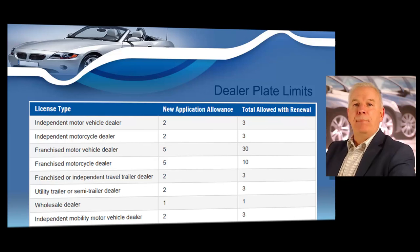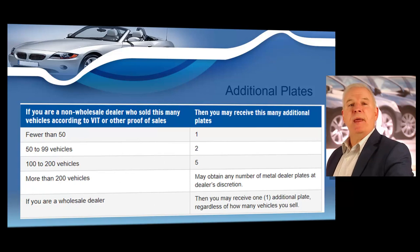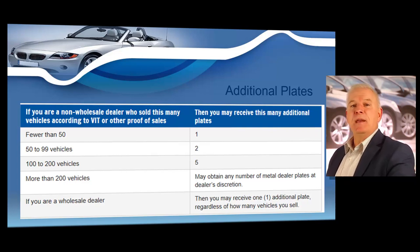Wholesale dealers are still only allowed one plate when renewing their license. If at renewal time you have already reached the maximum allowed plates, you may submit a VIT document or other proof of sales with your renewal application to receive additional dealer plates. Proof of sales for the previous 12-month period must consist of a copy of the most recent vehicle inventory tax declaration or monthly VIT statement filed with the taxing authority in the county of the dealer's license location. VIT must be submitted each time with the renewal. If a dealer needs more plates than allowed, they may request a waiver of the plate limits. Wholesale dealers may not apply for a waiver.